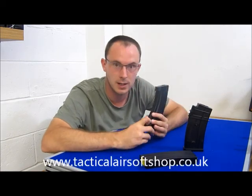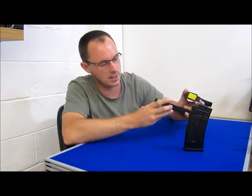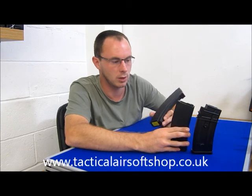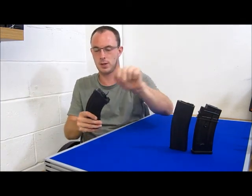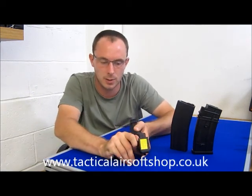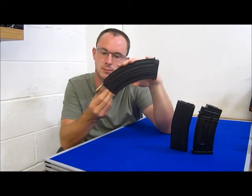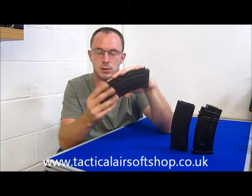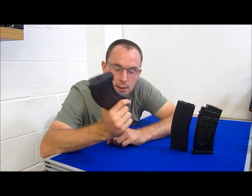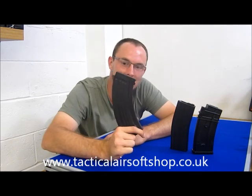Why are these mags special? Well, first of all, you'll notice that not one of these mags has got a winding wheel on the bottom. That's because what you do is put the BBs in there - they are high caps - and you flick this door open at the bottom and pull this cord. You pull this cord and you wind the mag. My experience with these mags is that once you've pulled the cord five or six times, that mag will then empty all of the rounds you've got in it.